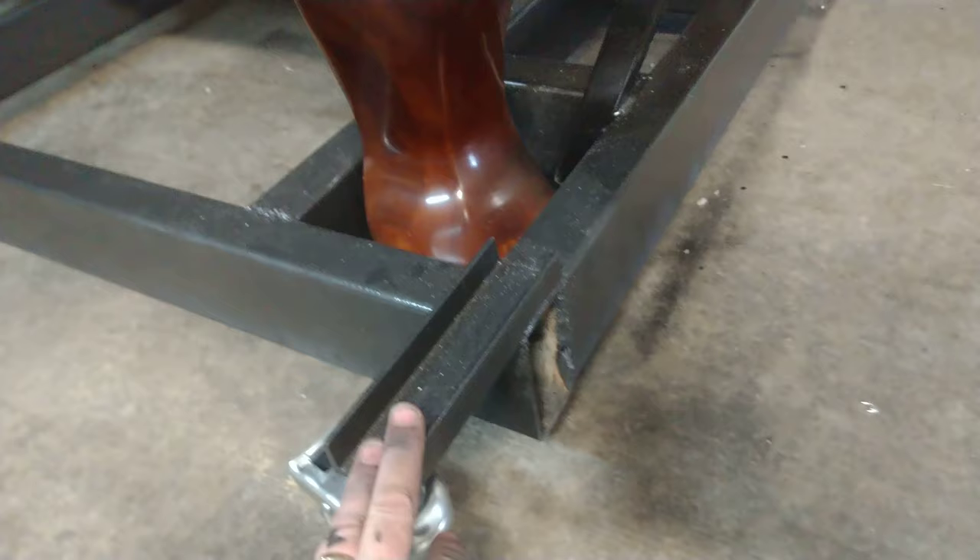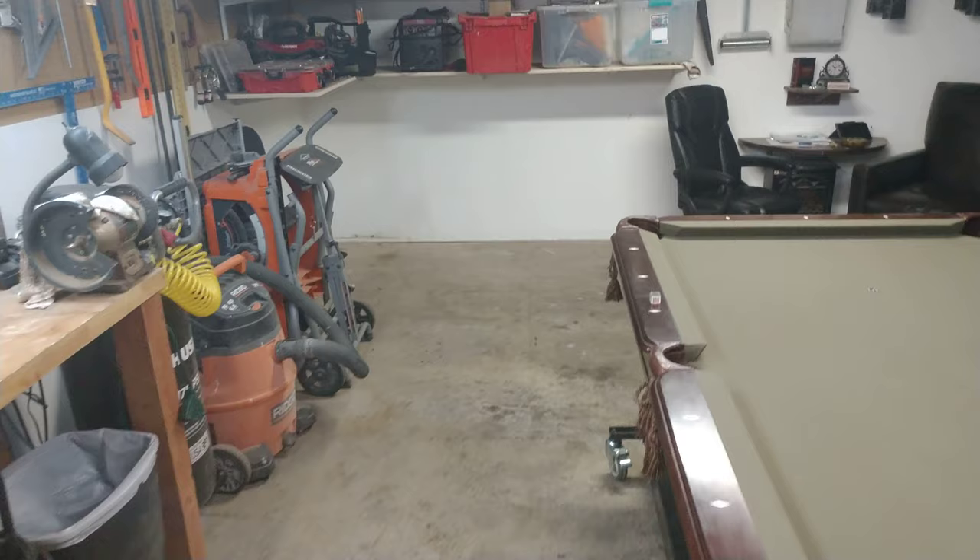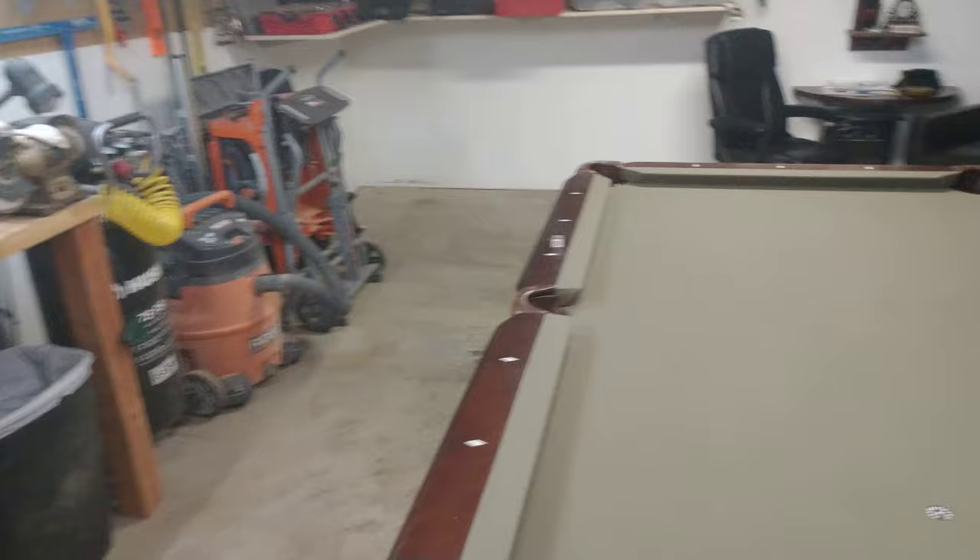I did this so I can bring my truck in, dirt bikes, whatever I want to work on. Just my little man cave area. Eventually I'll have a bubble hockey table that I'll put a base on and be able to roll it into the corner too. This pool table is going to go over there in that corner, and I welded this handle on here.